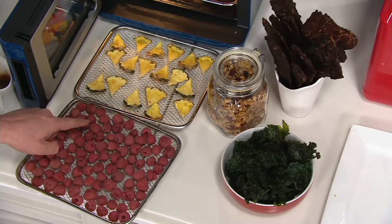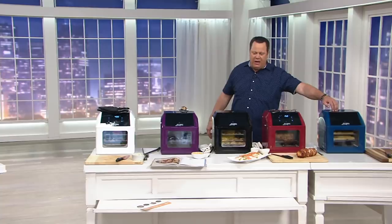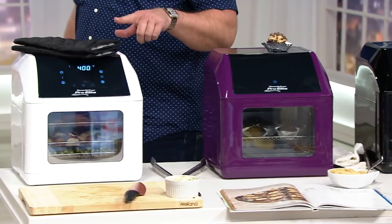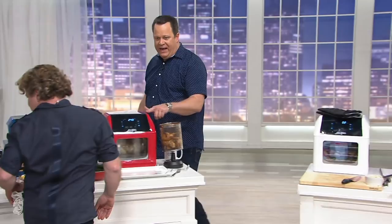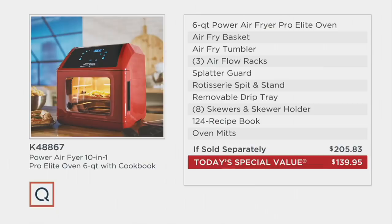Let me go through the colors again. Starting at this end of the table: navy, then cinnamon, then black, eggplant, white, red — and behind Eric is the slate. All these coming together at a tremendous value. Go to retail to build this same offer and you're looking at over $205. We're going to do it tonight for over $65 less, on 5Pay.